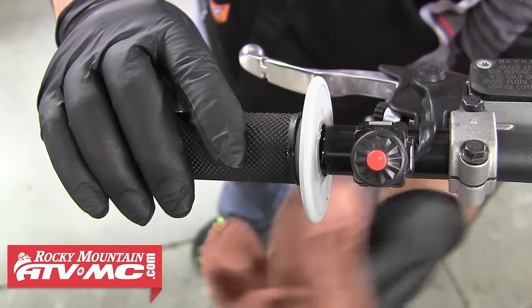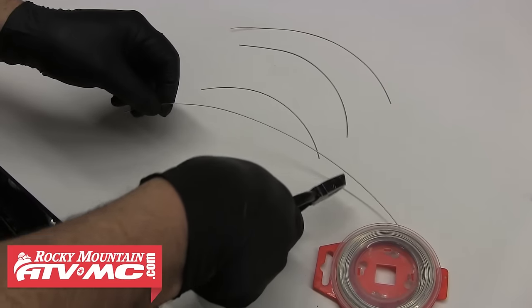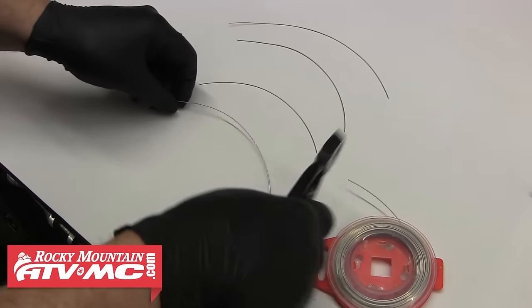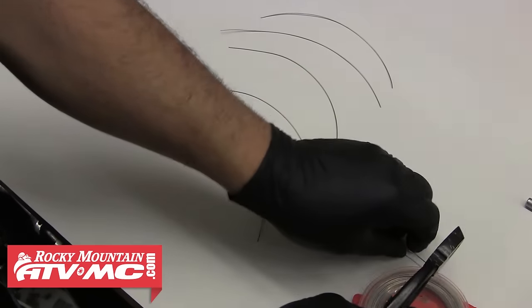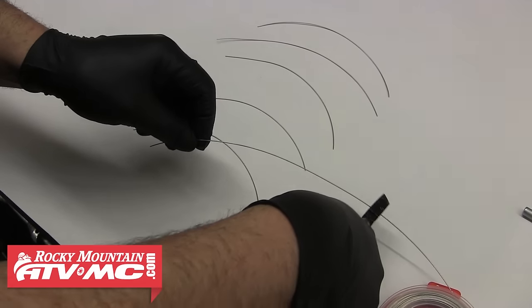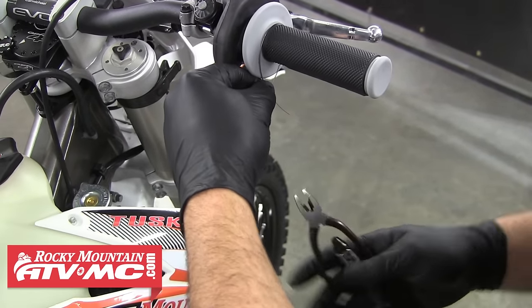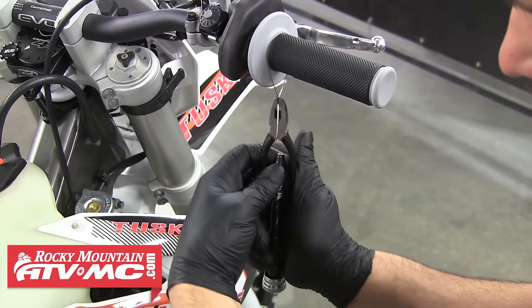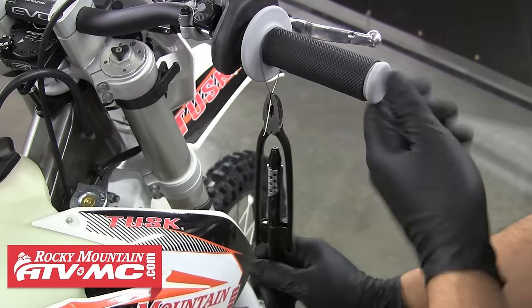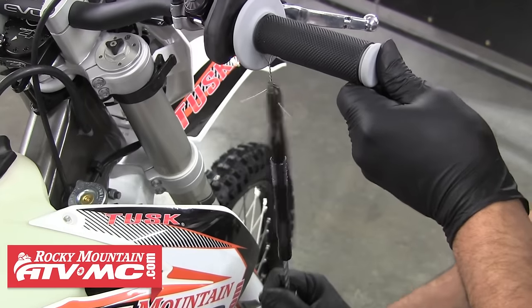Now that both grips are installed, we can move on to safety wiring them down. To do that, we'll just cut six even pieces of wire — these just need to be long enough to fit around the grip. We'll start with the very inside of the grip, wrap the wire around once, and then clamp the two ends in the safety wire pliers. With the wire sitting where you want it, we'll go ahead and pull on the end of the safety wire pliers — doing that is going to spin the wire into a perfect tie.